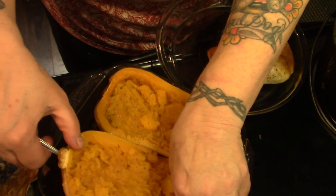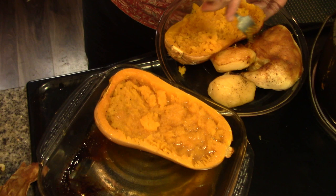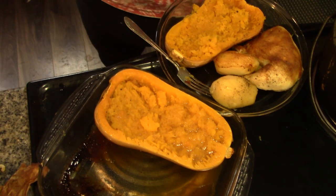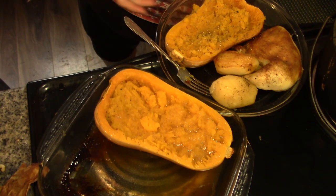I'm just going to take this — we're going to pepper this for Papa. It has the brown sugar and butter in it already.